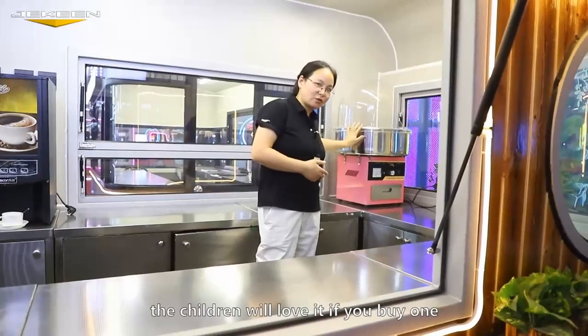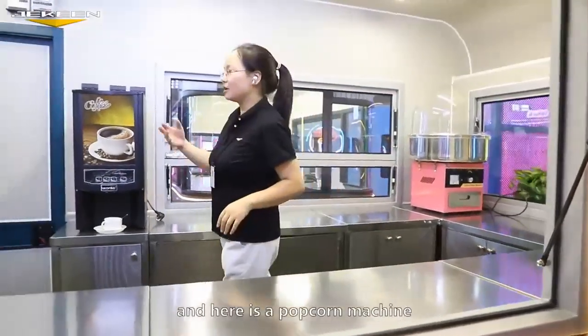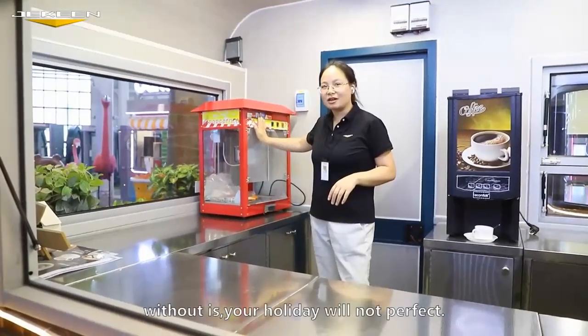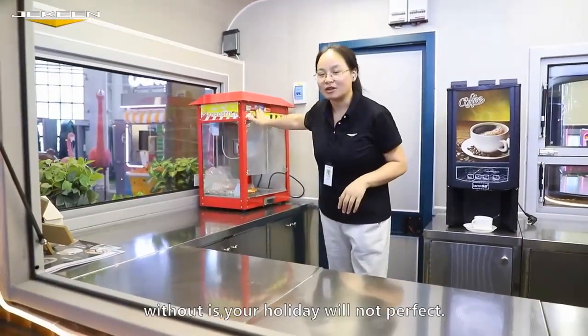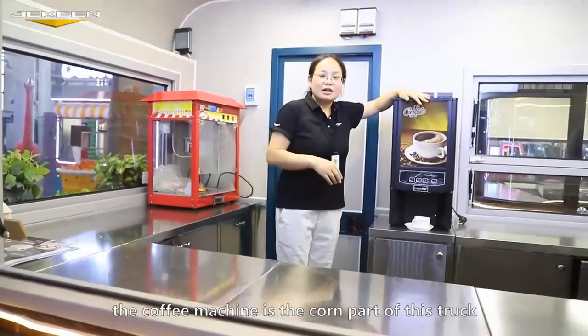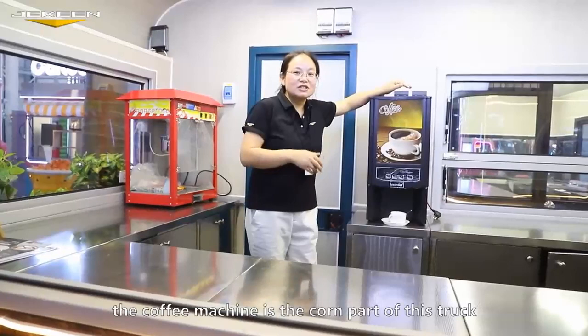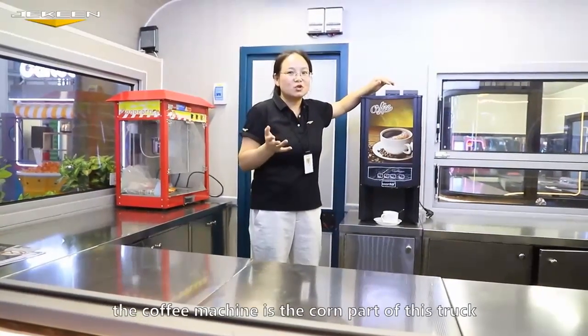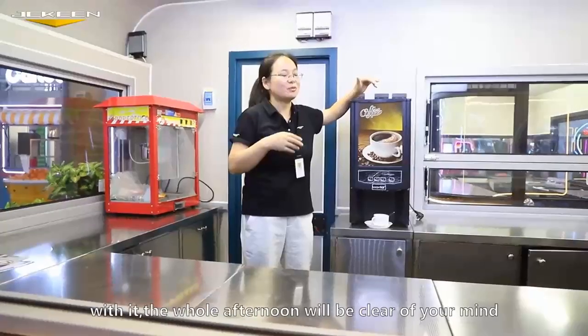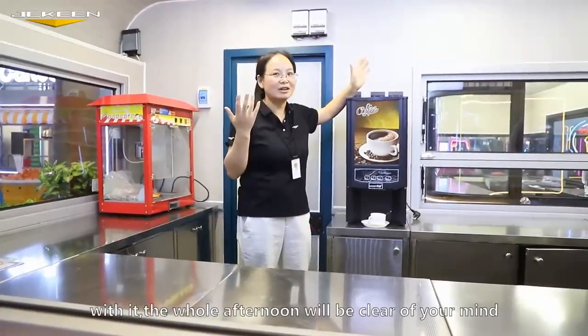The children will love it if you buy one here. And here is a popcorn machine — without it, your holiday will not be perfect. The coffee machine here is the core part of this truck. With it, the whole afternoon will clear your mind.